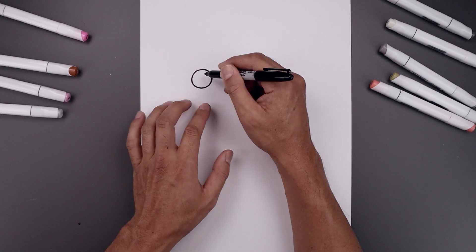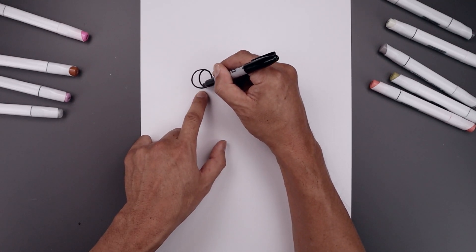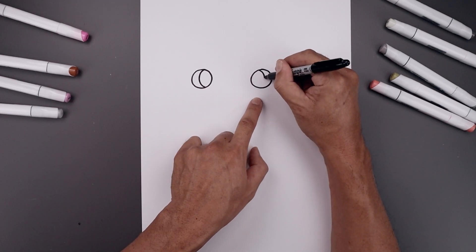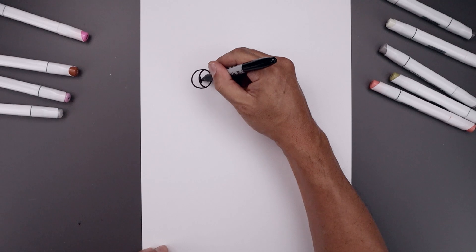Now draw the inside edge of the pumpkin along the inside. Starting from the top of the eye, curve around and then bend that in, go in the opposite direction on the right side, and then we'll fill the inside of the eyes in black.